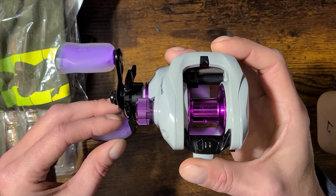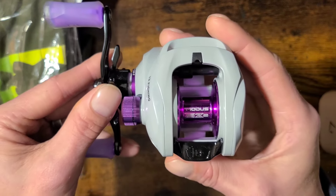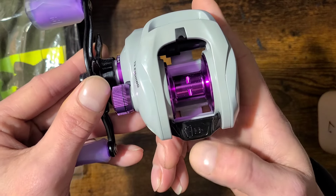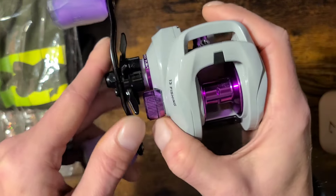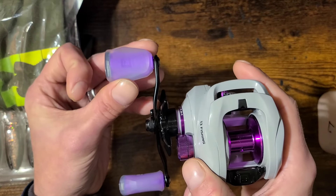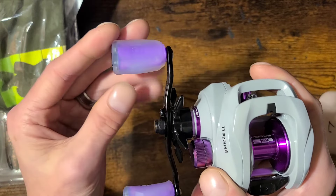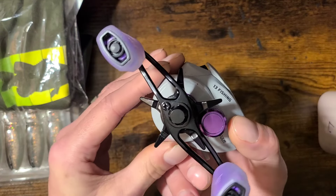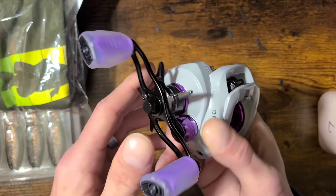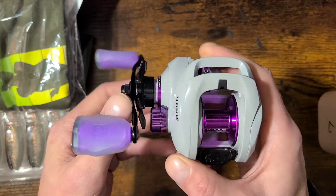Here's the reel from the overhead view. It's got a really nice thumb button and it's buttery smooth. You can tell it's got big old knobs on it — it just fits in your hand a lot better than a lot of reels. I really like how they put the big handles on there. There's your drag system with click and drag, and your tensioner knob is metal.